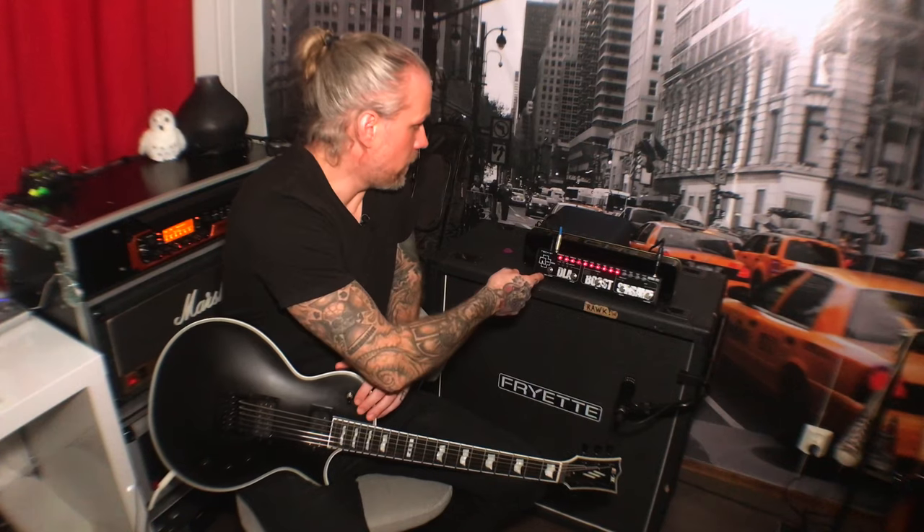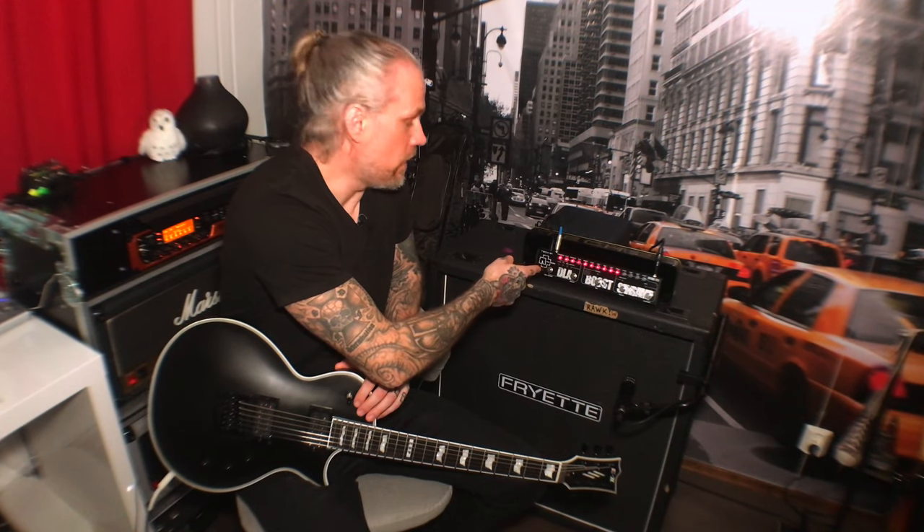Hi, I'm Elke Valuvirta and in this video I'm gonna check out Tech 21's Paul Landers Fly Rig.